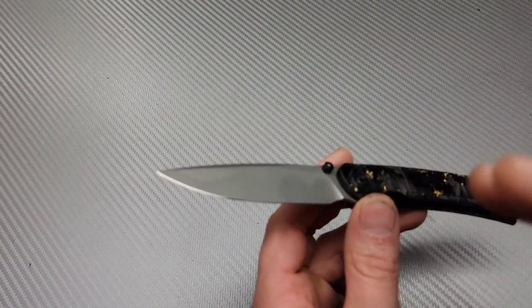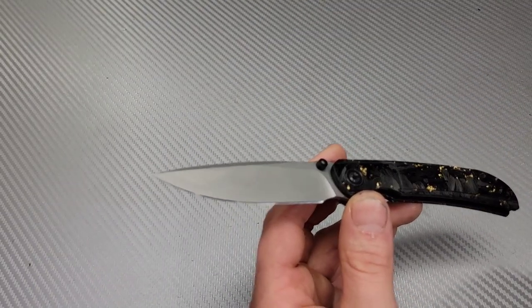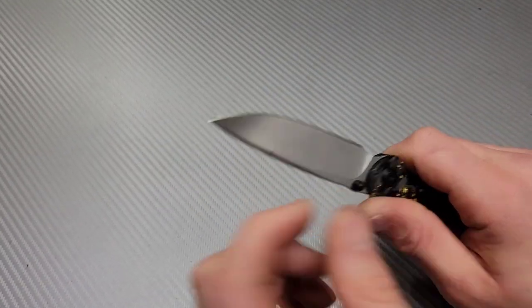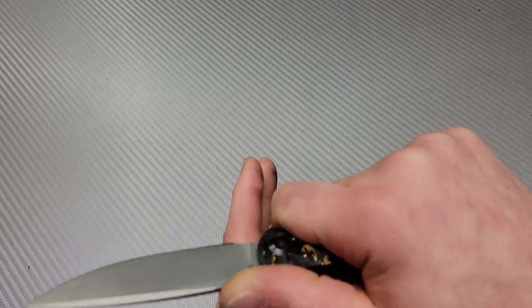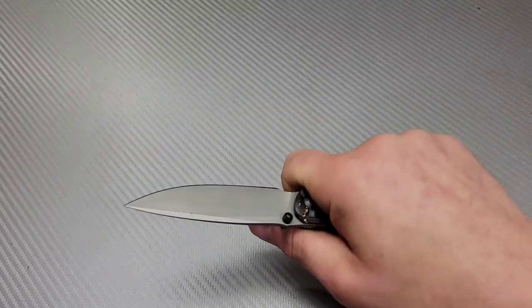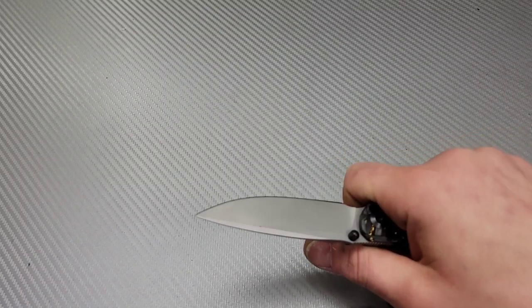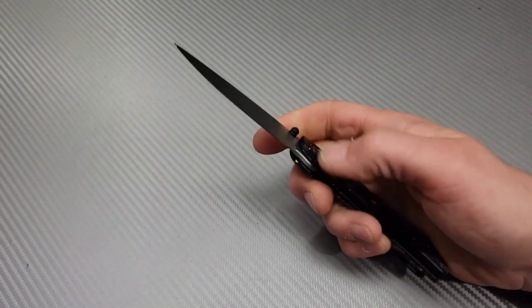The edge being sharp is going to be a factor — it's the tip of the spear, so to speak — and it determines the initial bite into the material. But once the blade is into the material, the geometry is going to take over. Yes, the edge plays a part, but the actual geometry is going to be the biggest determining factor of how well it passes through materials.